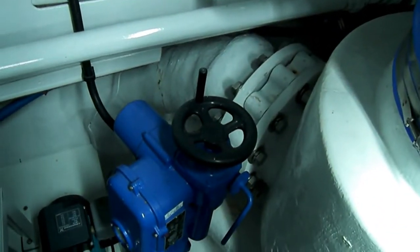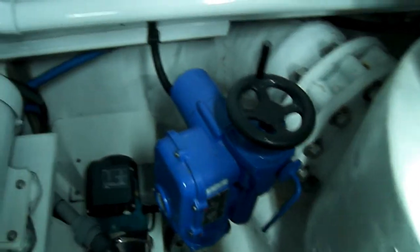And it will enter the box from the top and then head out the bottom.